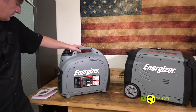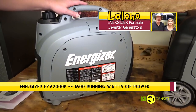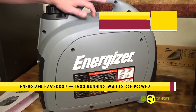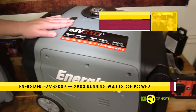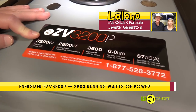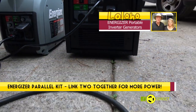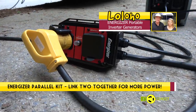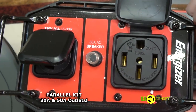On the left is the Energizer EZV2000P, a 2,000 watt class generator that produces 1,600 running watts of power. On the right, the big boy, the EZV3200P — this generator can produce up to 3,200 watts of peak power and 2,800 watts of running power. And there's one other item we're going to show you: the parallel kit. Spoiler alert — the parallel kit works for both 30 amp and 50 amp people.